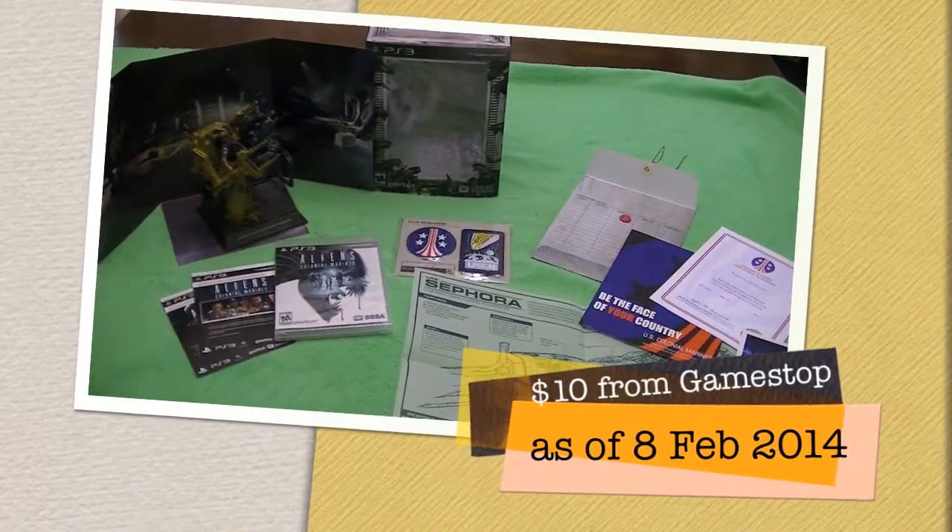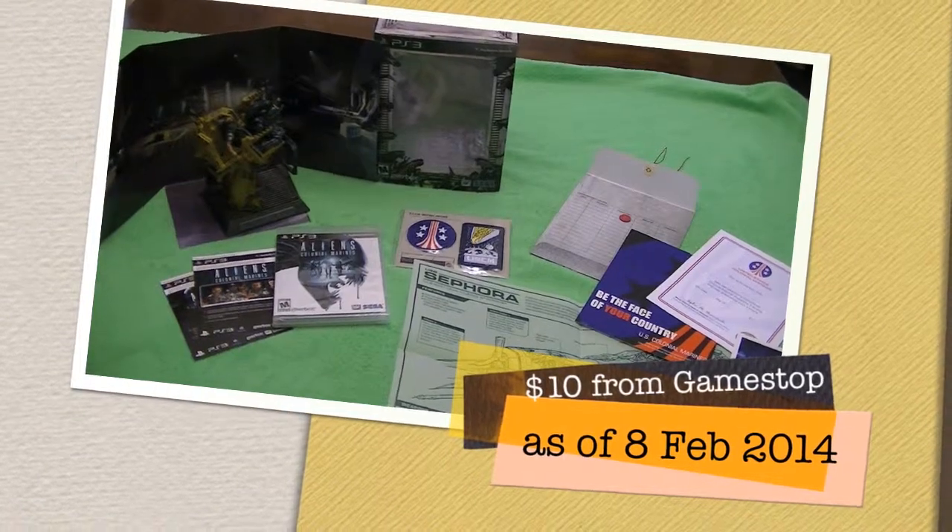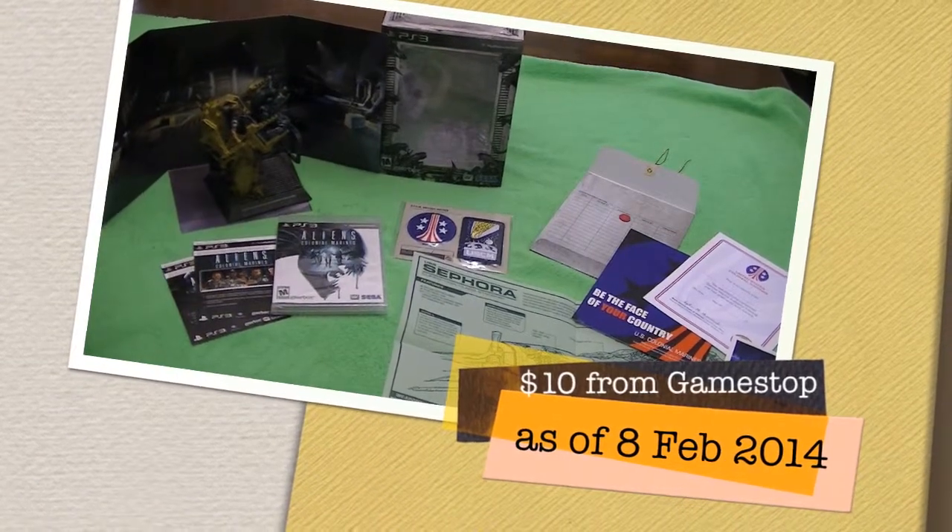I hope you enjoyed this look at the box set. Thank you very much for watching, and as always — play on!